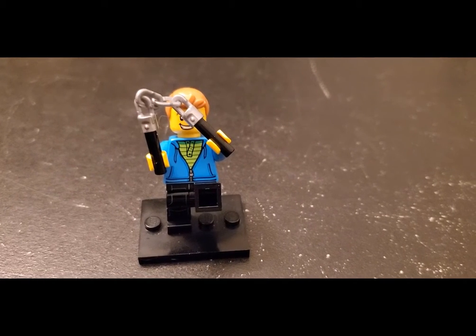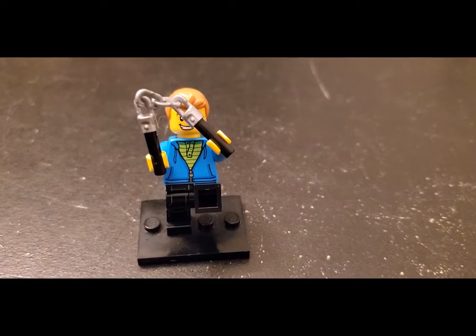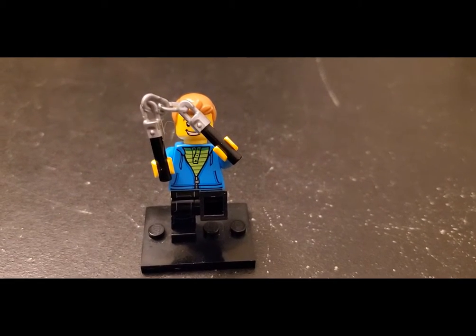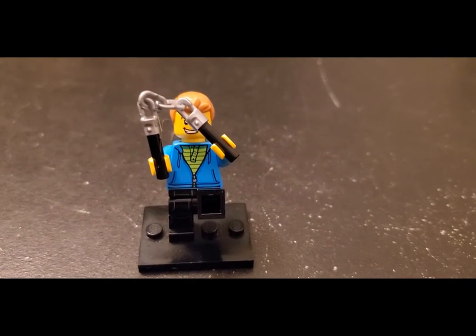Why am I holding nunchucks and looking like I'm trying to do a karate kick or something? I'm clumsy, but hey, maybe I can learn. Let's see where I can do that. Stay tuned.